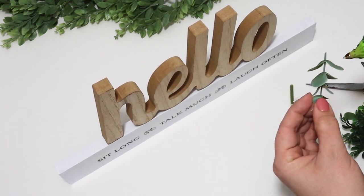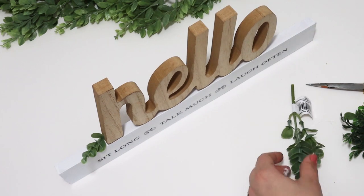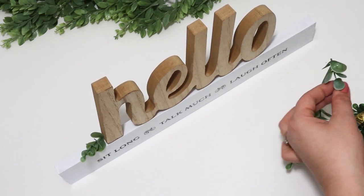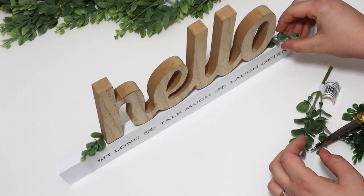I glued the hello word to the top so it wasn't going to go anywhere, and then just tucked in a couple of pieces of greenery to dress it up. This makes a gorgeous entryway decor piece.